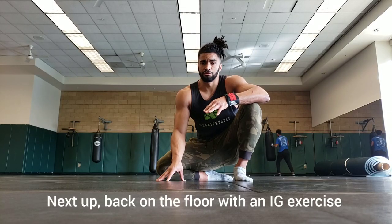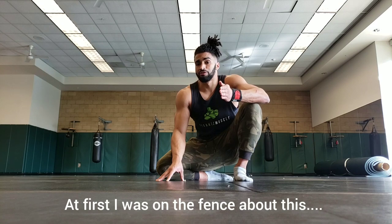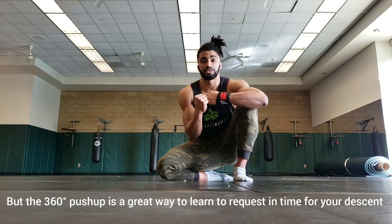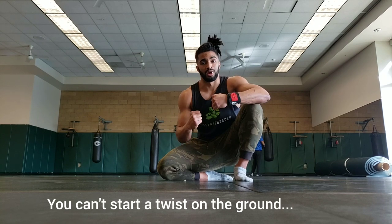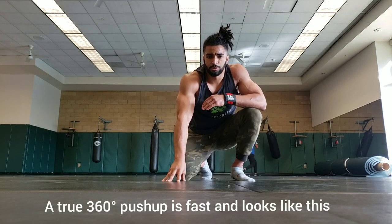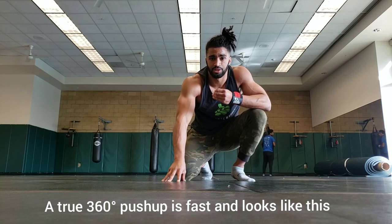Next up, we're back on the floor with a very Instagram-looking exercise. I was on the fence about this move, but the 360 push-up is a fantastic move for learning to twist in time for your descent. What I mean by this is that the twist cannot start on the ground, and it can't start too late in the air. You'll have to find the sweet spot, and that is what this move is perfect for. Performing a true 360-degree push-up should be very fast and looks something like this.